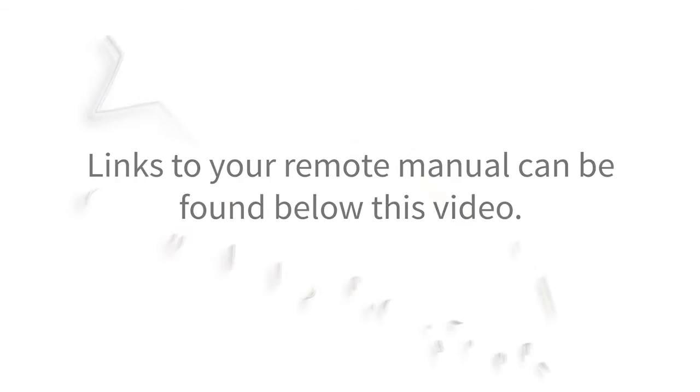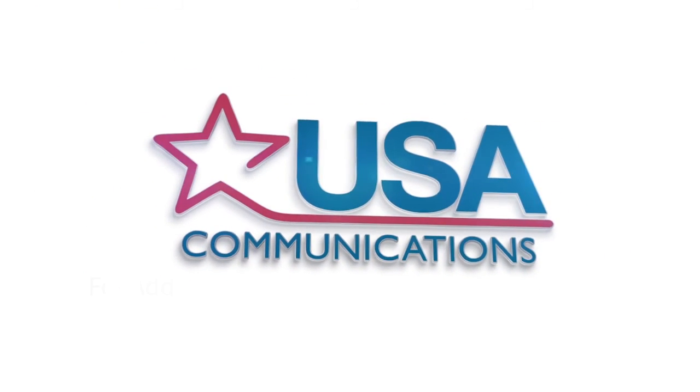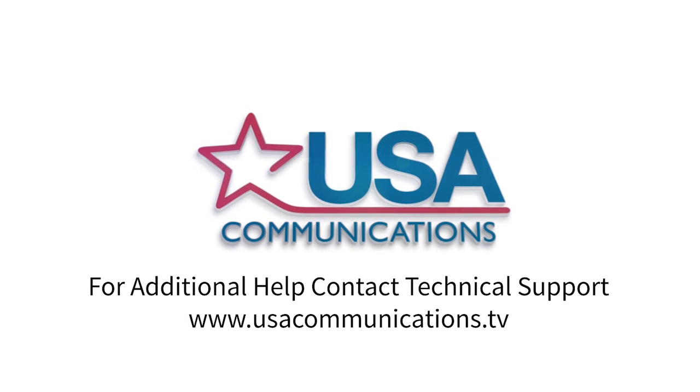Below this video is a link to the manuals for our remotes. If you need more help, click on the picture of your remote to be guided to the operating manual. For additional help, please contact our technical support. Thank you for watching.